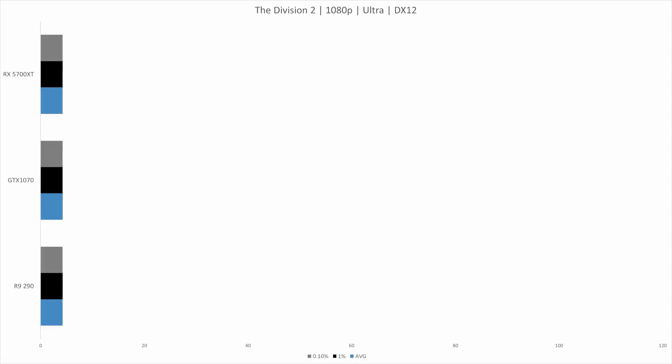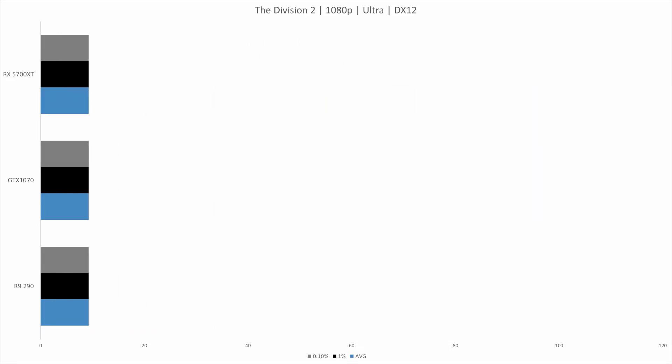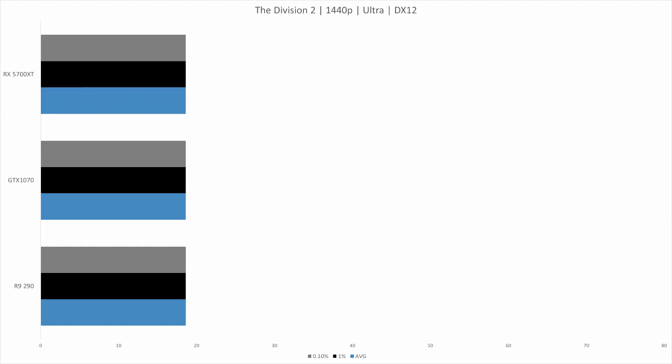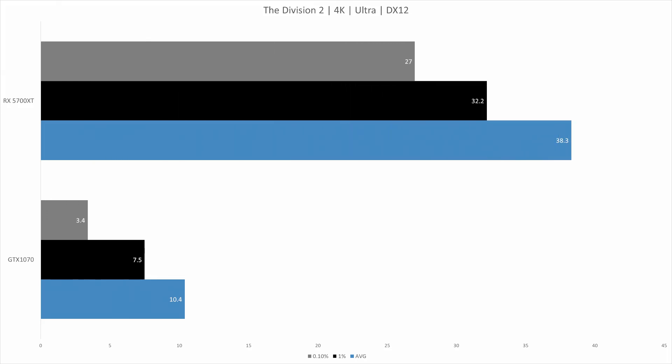Next game is The Division 2. At 1080p the RX 5700 XT did 98.3 fps on average — 39% ahead of the GTX 1070 and 116% ahead of the R9 290. At 1440p, the RX 5700 XT did 67.5 fps on average — 63% ahead of the GTX 1070 at 41.3 fps and 121% ahead of the R9 290 at 30.6 fps. At 4K, the 5700 XT did 38.3 fps — a monumental 268% ahead of the GTX 1070 which managed only 10.4 fps. Quite a difference there.